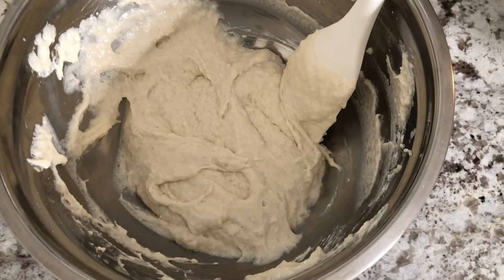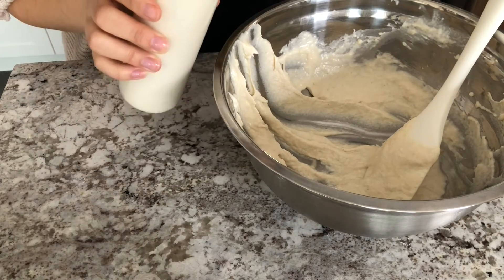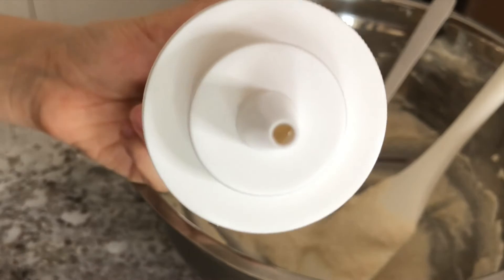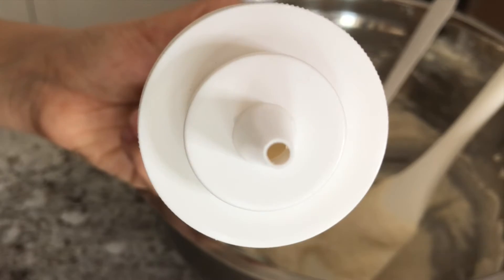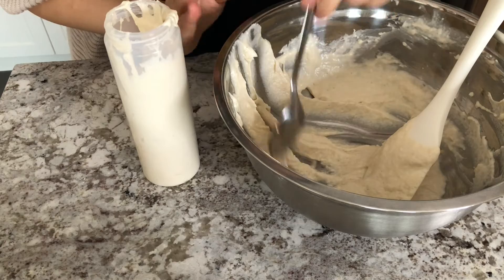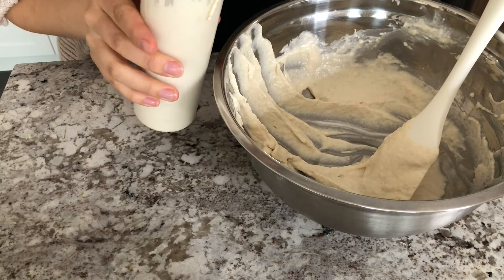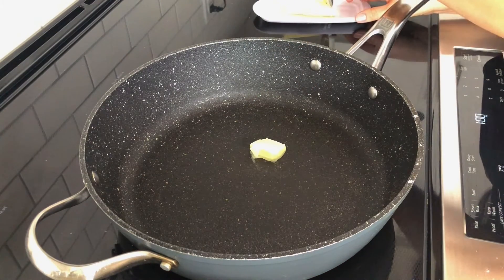I also let the pancake batter sit for 10 minutes before filling my squeeze bottle. You'll notice that on my squeeze bottle the hole is quite big, but because this batter is so thick you're going to still get really great control when piping your pancakes. I've seen other people struggling with thin pancake batter when making these, and I really feel that a thick batter is the way to go.